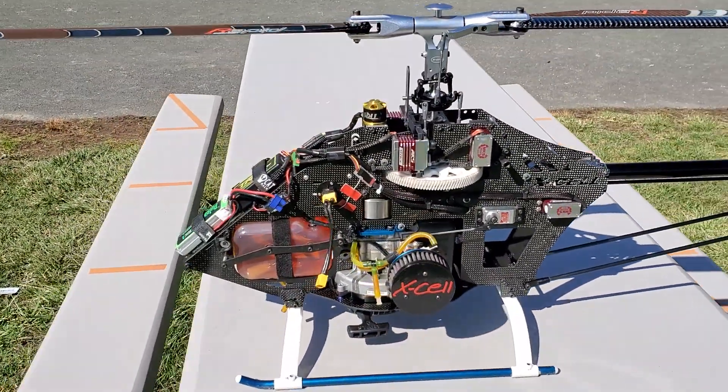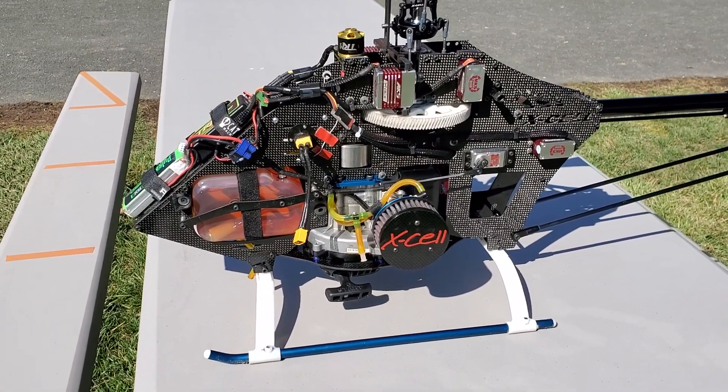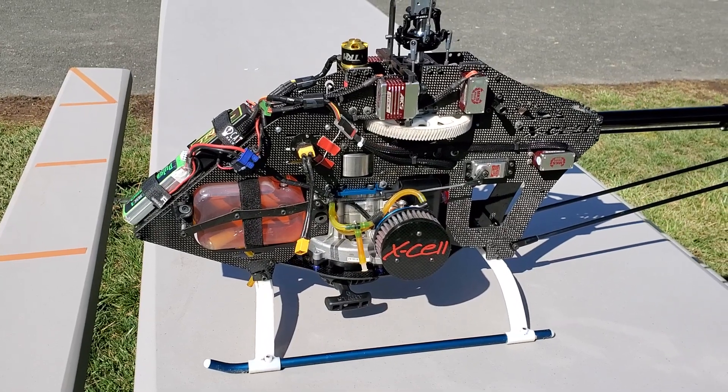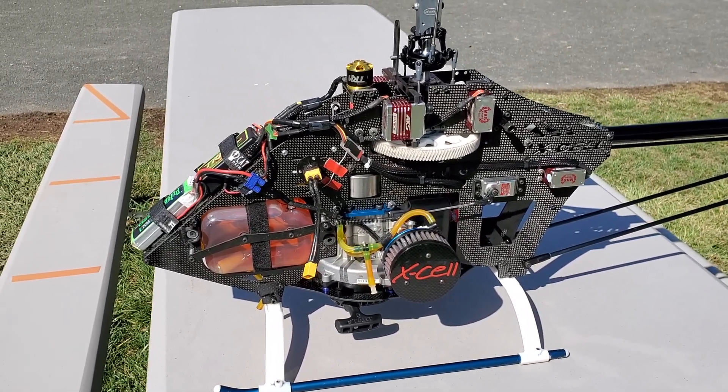I would assume this is a little bit over $2,000. Well, probably a little bit more than $2,000. Like I said, the frame is $1,100, and a motor — yeah, and then with servos and everything.